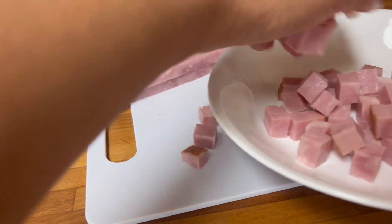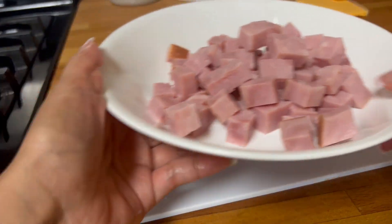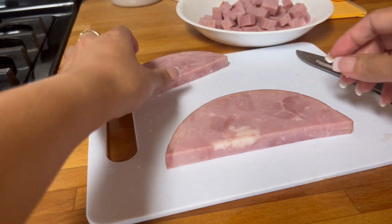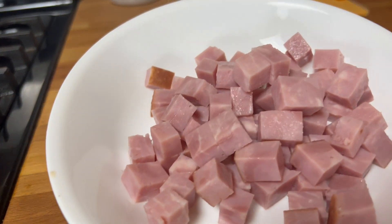I think that's enough ham — or do you want me to slice the whole ham here? Maybe we'll just use this much.